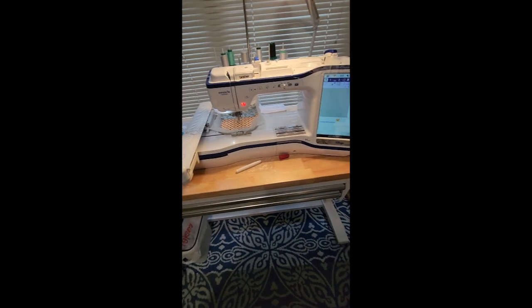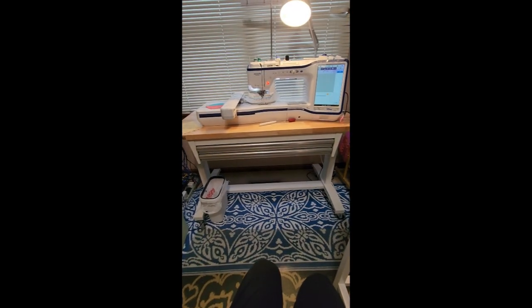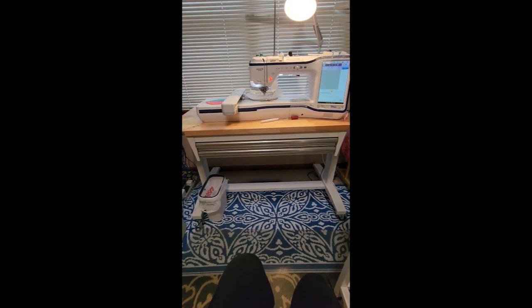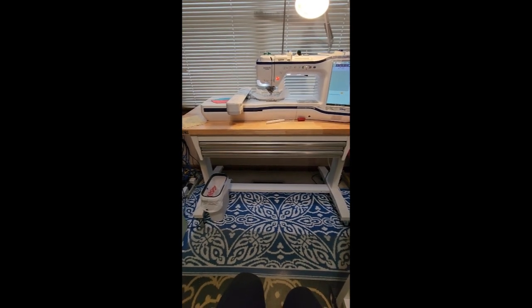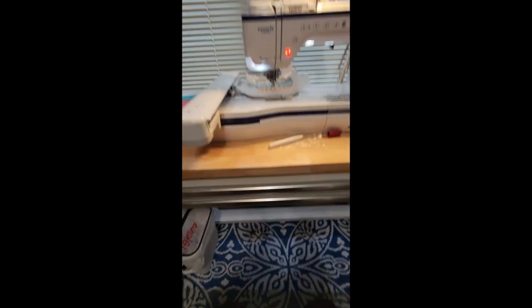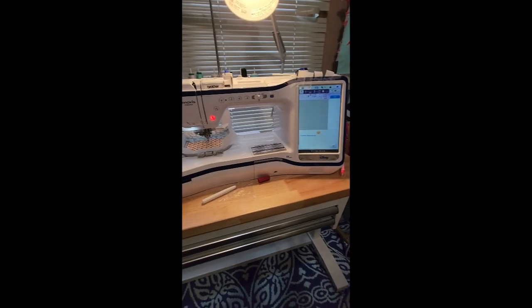Tomorrow night we're making the friendship braid, but before I show you some of that, look at my new table! I found this at Home Depot — it's called Husky. I believe it's part of their garage furniture collection. It's got a super great hardwood top, it's super sturdy on the bottom, and it's on casters so it rolls. It's super heavy, so my dream machine is on it right now and it just works beautifully.